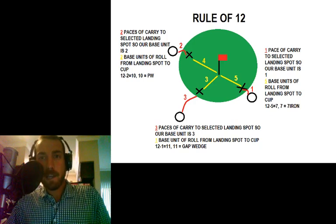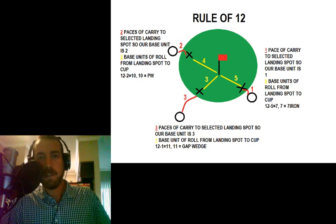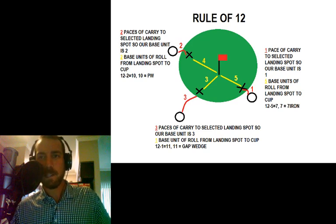Let's take a look at how you can use the Rule of 12 in conjunction with the Paul Runyon chipping method to become a pretty good chipper very quickly. The Rule of 12 probably seems super mathematical and analytical, but I assure you with a couple of minutes of practice you'll figure it out.